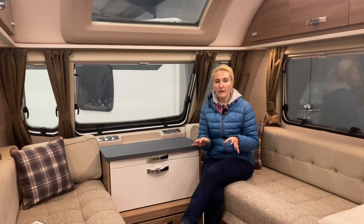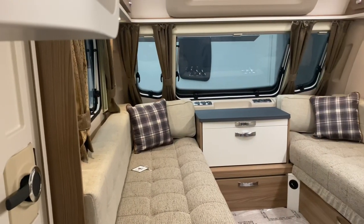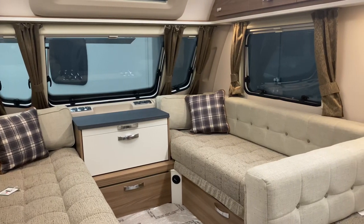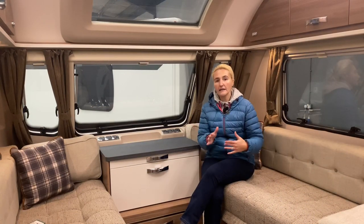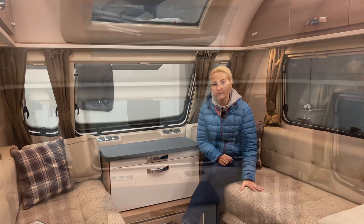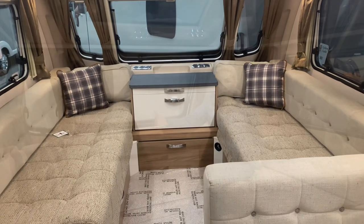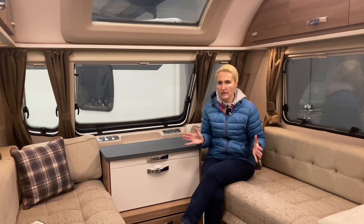Here we are in the lounge area of the Super Quattro FB, and with it being eight feet wide we're going to get a really good size lounge — and we do. This is a nice lounge; it's a good size and if you have six people it's certainly going to be adequate. These sofas are five foot eleven in length, and if you use this as a bedroom area it will convert into a bed that is seven foot four in width and five foot eleven in length — a really good size bed.